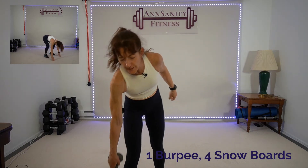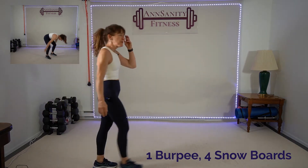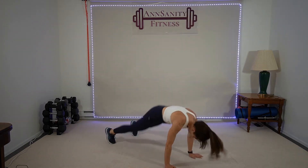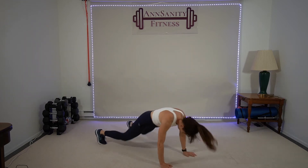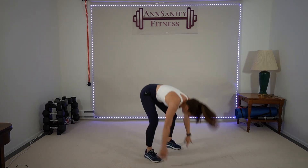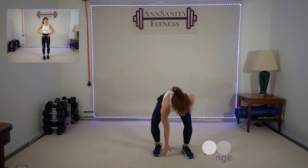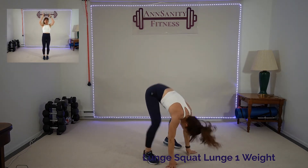One burpee, four snowboards. Quick drink. All right — one burpee, side side side side. Ready, go — down, out, in, touch. Touch, touch, touch, touch. Out, in — oh, my legs! Ten seconds, come on — we're almost done with the first round. Rest, rest.